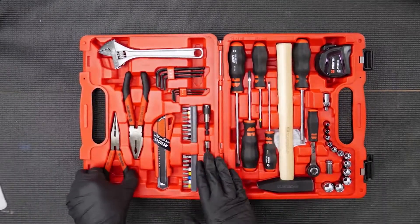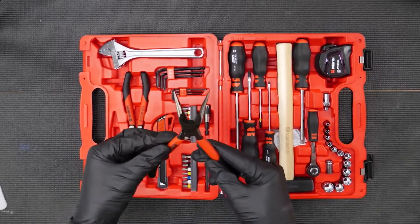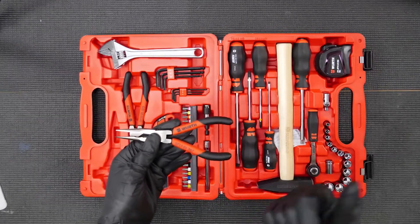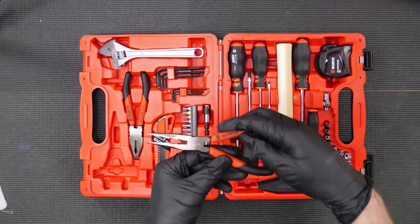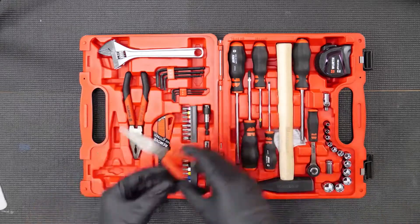We've also got the needle nose pliers — nice and small. What's nice about these is the PU-based handle, so it's not going to get damaged by things like diesel, oil, or petrol. You'll also notice that the clamping jaws remain straight with the teeth all aligned, giving extra grip.